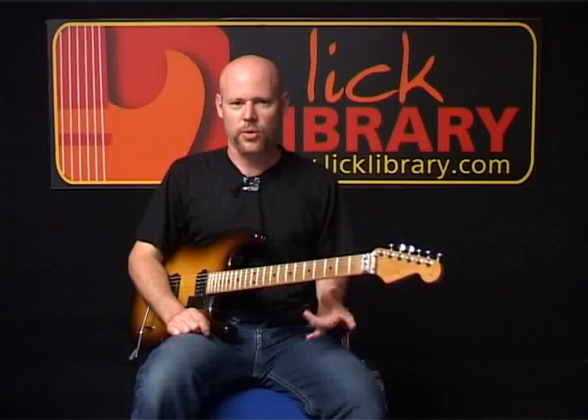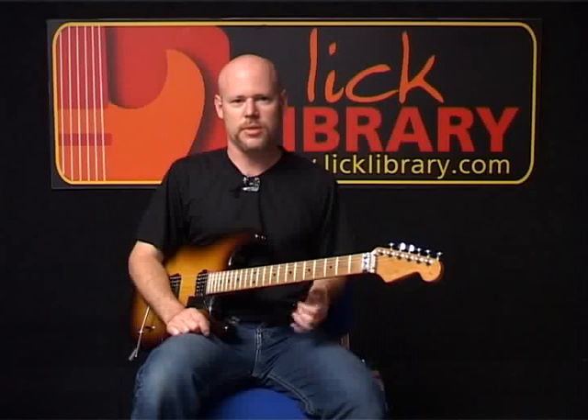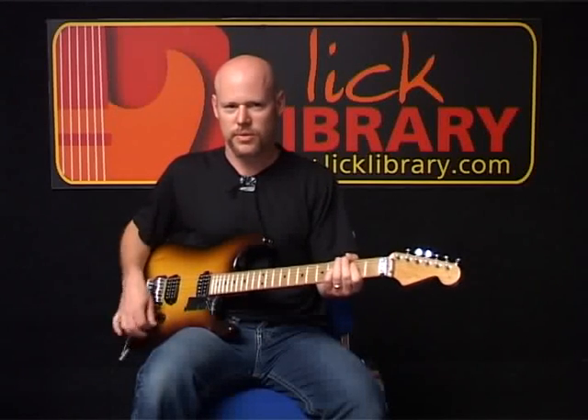Coming after the pre-chorus, we're going to go directly into the chorus. The chorus is going to have two parts. I'm going to show you the basic part first. So here are the basic chords for the chorus.